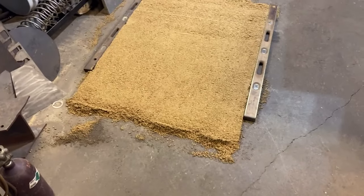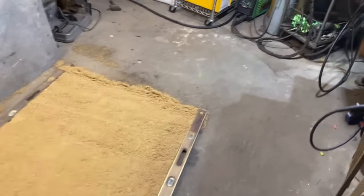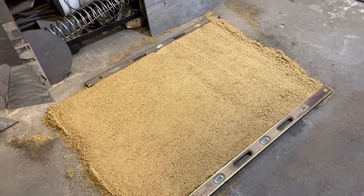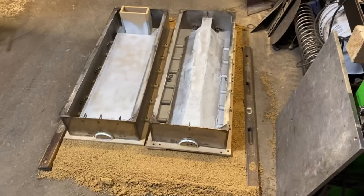What we have here is an inch and a quarter pad of sand that I'm going to be setting my forms down on, so that we get a nice even weight distribution. I don't want any warped concrete.